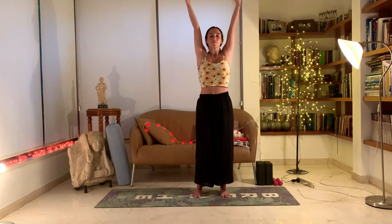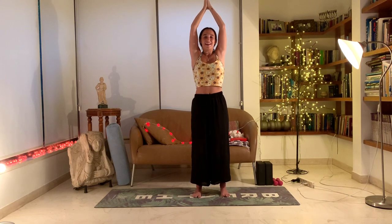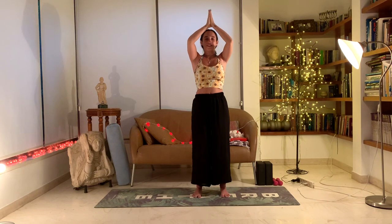One more deep breath here. From here, we'll inhale, the hands will come up. Exhale, back down, hands to heart center, completing this movement of energy through the hands and through the body. One more time, inhale through the nose. Hands come up, opening the heart forward, lots of space in the lungs for deep breath. Exhale, hands back to heart center. Let's do one more — inhale, hands come up. Exhale, hands to heart center.